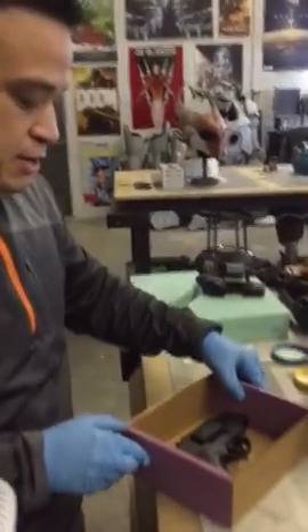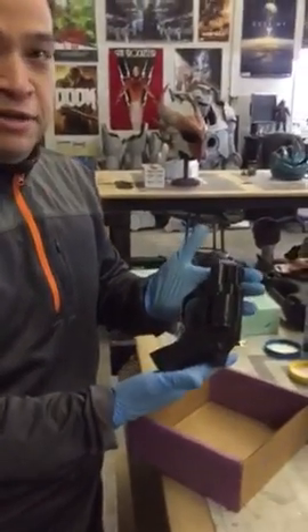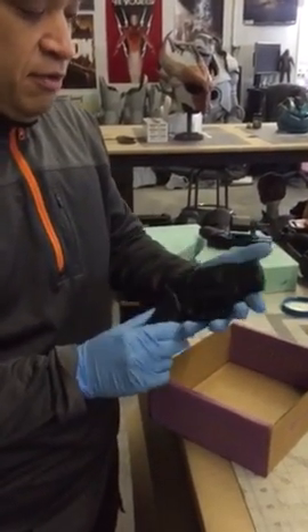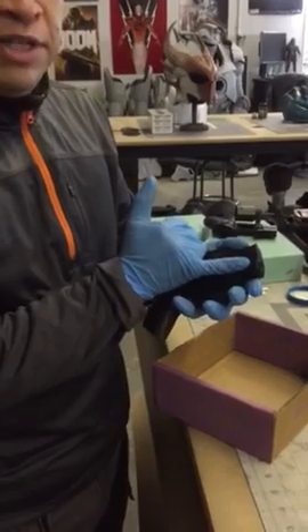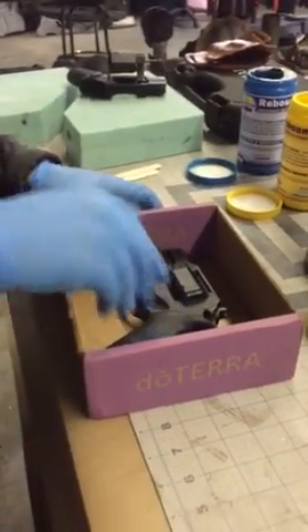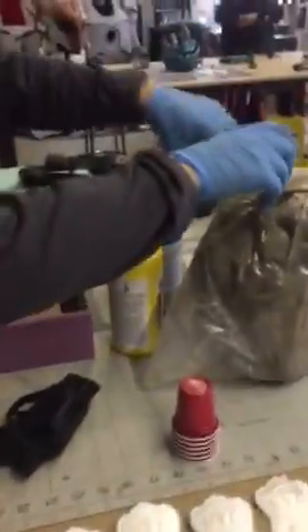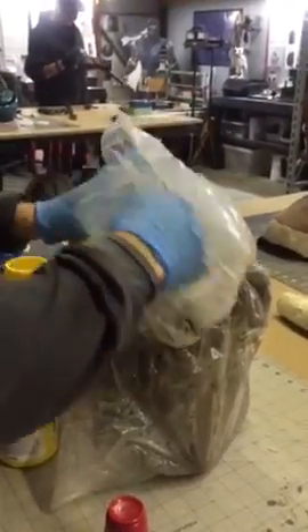I am putting together a mold for a revolver — a Chiapa. It's a weird-looking revolver where the barrel's on the lower side. What I'm gonna do is a two-part mold. So the first part of this mold, I'm gonna jump right into it, I'm gonna use water-based clay.